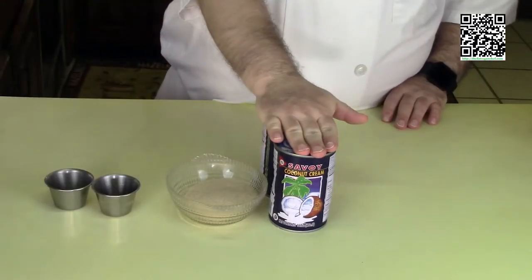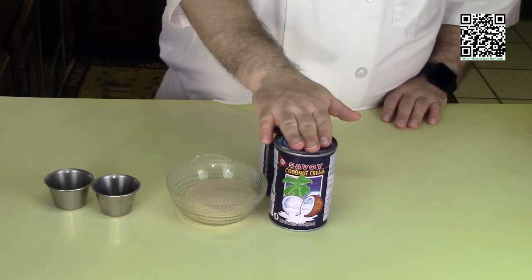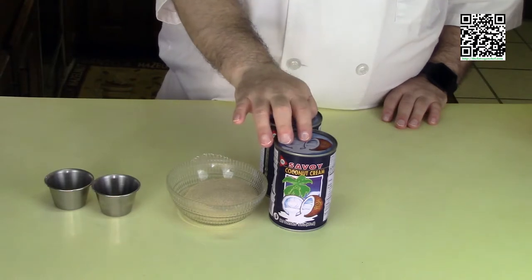You'll need two cans of coconut cream. You want to refrigerate these at least overnight, and you don't want to shake them as much as possible. When you open it, try not to shake it around. All we're going to need is the actual solids — we don't want the liquids.